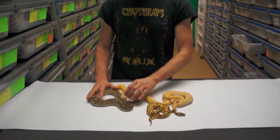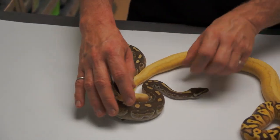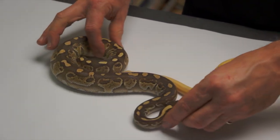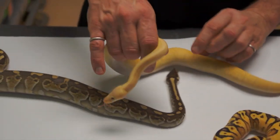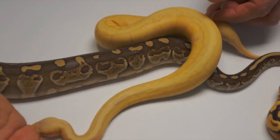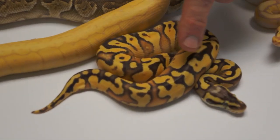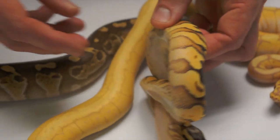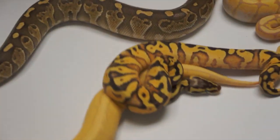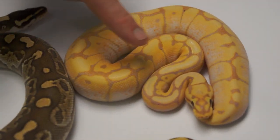I've got these guys right here — this is my bootleg reverse-engineered GHI ball, but this is actually a Sable Lesser. This guy right here is kind of a dirty guy. This is a Super Pastel Pin Coral Glow — super, super pretty, really soft. This guy right here is an Enchi Lemon Pastel Fader Yellow Belly, and they're just so pretty — the belly on these guys, forget anything else. And that's an Enchi Spider Coral Glow.